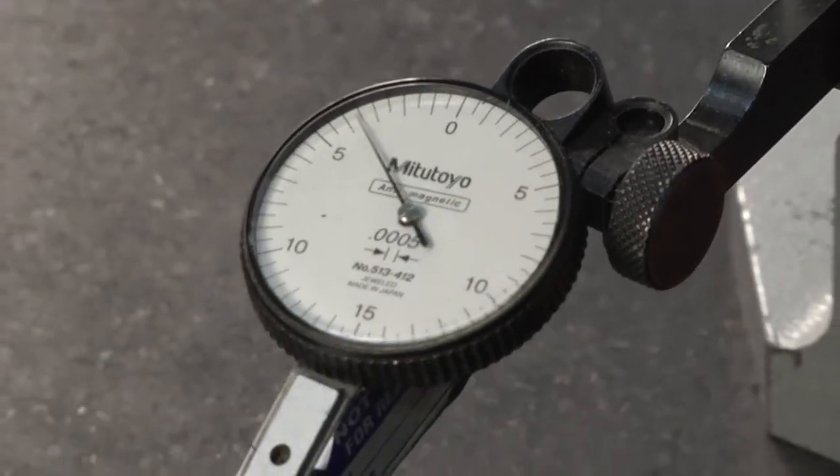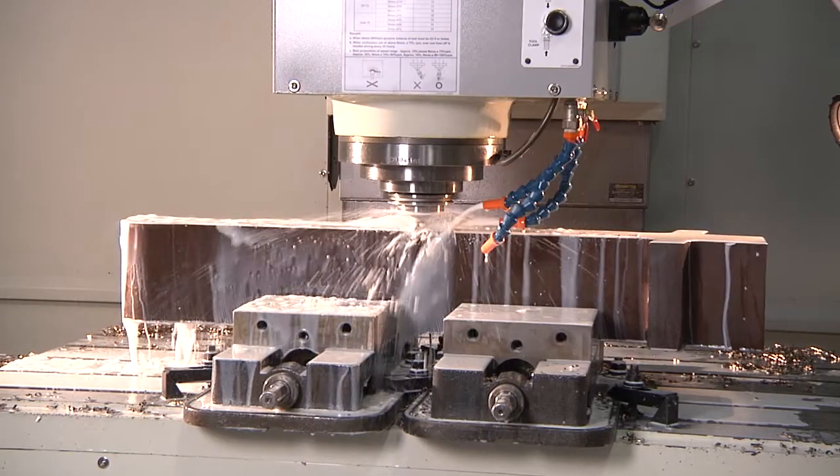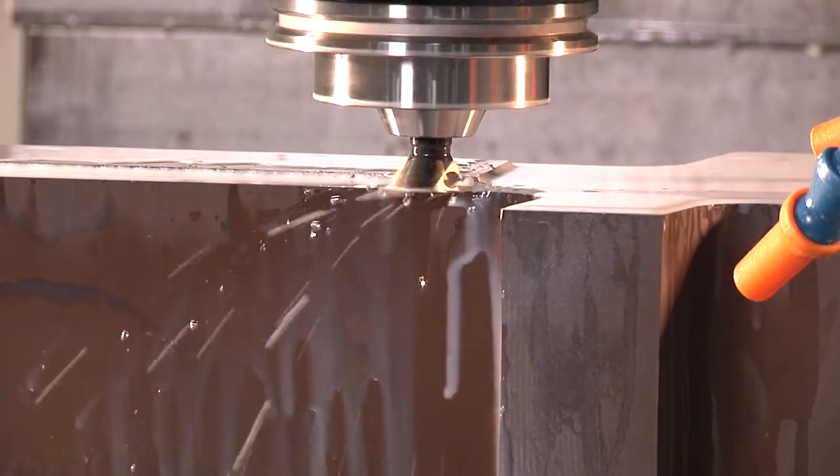If the surface is not straight or true to the vices, you pinch it and create enough hold pressure to cut a dovetail for a Technogrip into the part.